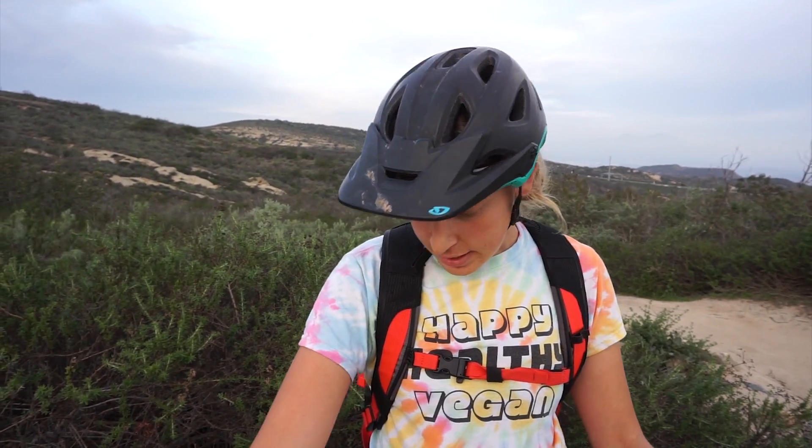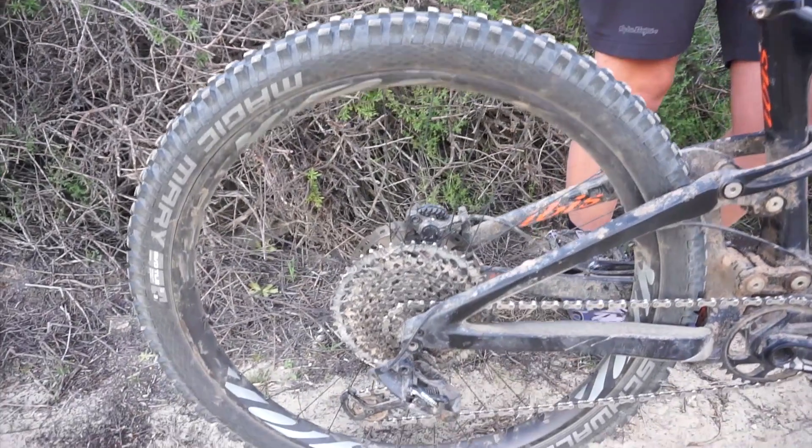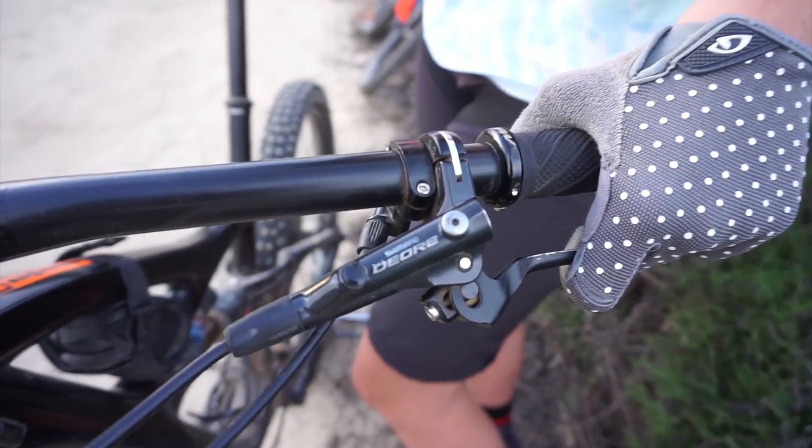For wheels, I'm a little bit spoiled — I got the Ibis carbon wheels. I like them a lot. I try not to break them, but sometimes I do. On my next bike I'll definitely have Kush Core. As far as brakes go, I'm running the Shimano Deore brakes with 180 rotors.